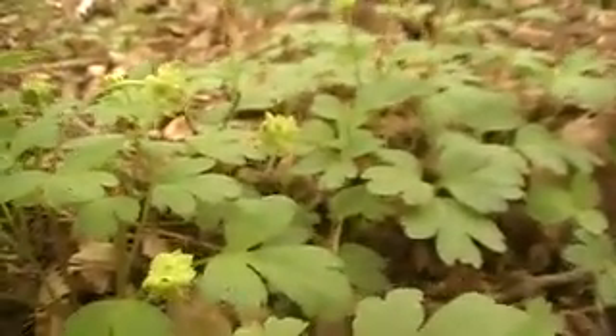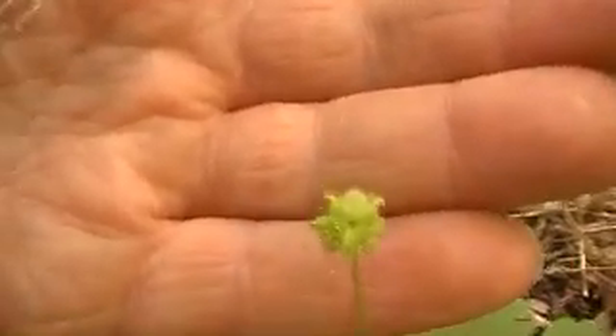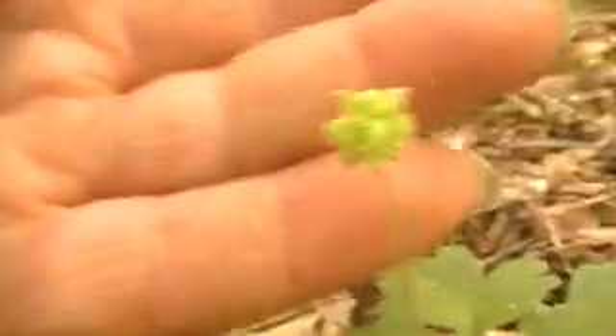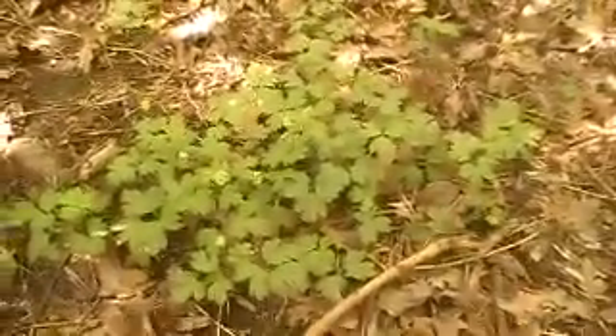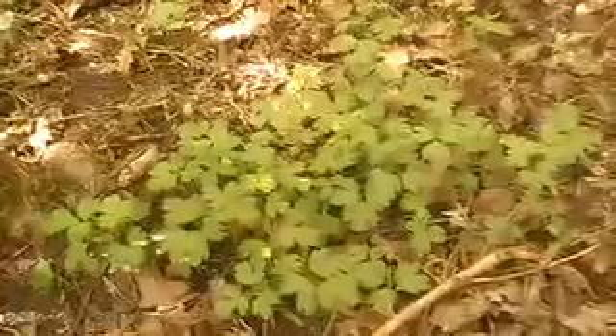I've got absolutely no idea what this is — it's not in my book. But I had not noticed these little flowers previously, and it's what caught my eye, because there's one on the top and then four around the sides making a cube, which is really bizarre. Quite a cute little flower really, but it's so insignificant amongst the rest of the leaves on the floor. Intriguing.